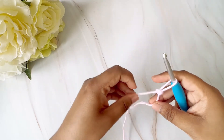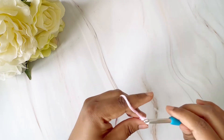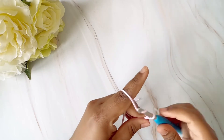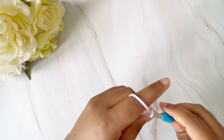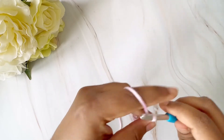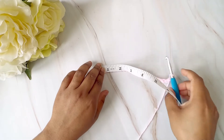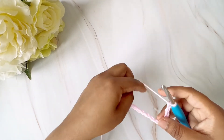To start the bag we will do a slip knot and then begin chaining. We're going to chain one through twenty-four. I'm going to check — we want a length of six inches — and yes, it looks like it's roughly six inches, so that was 24 chains.